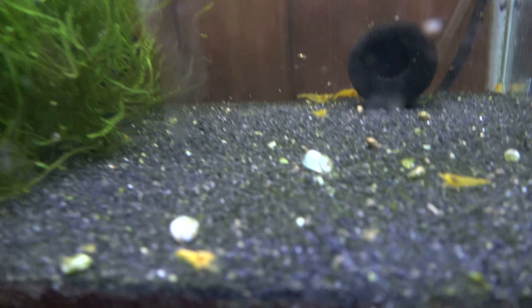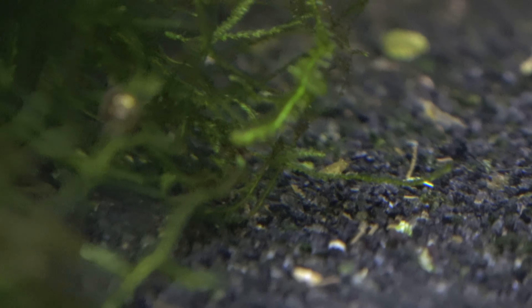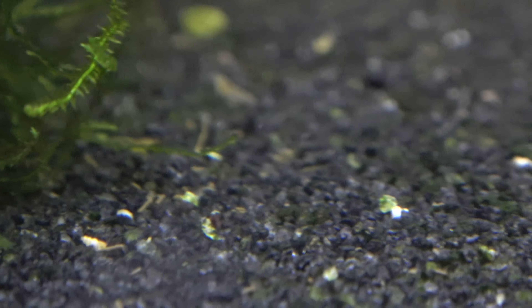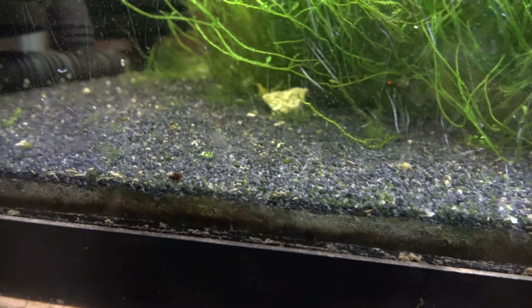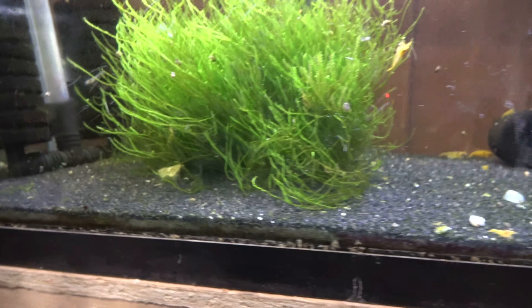Moving on over to my yellow colony, I've got tiny little baby shrimpy buddies just doing their thing, having a good old time doing things of a shrimp-like nature. They are just kind of scattered all across the tank here. There's no one particular area that they're congregating in.